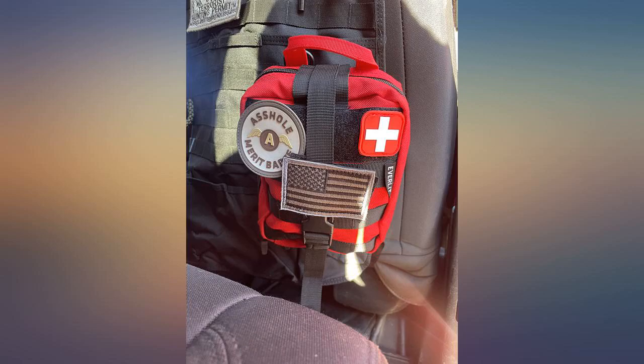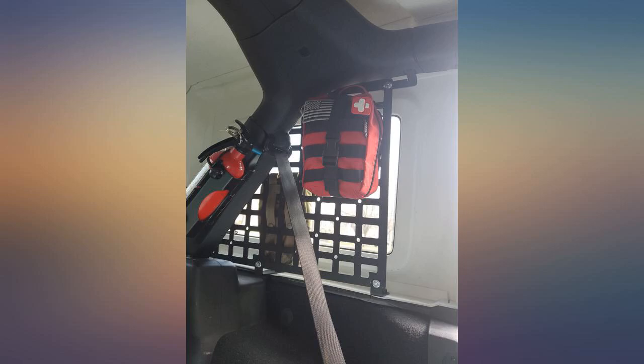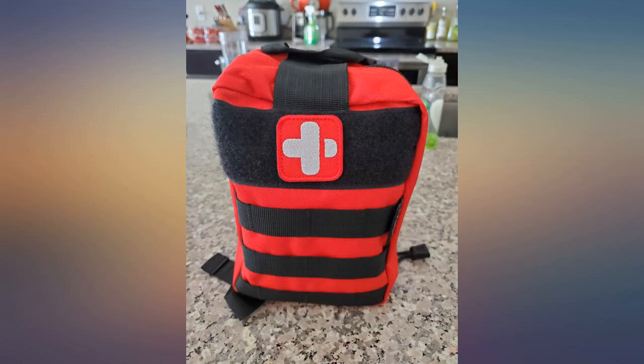Might save my or others' life one day. I'd definitely buy this again. I was pleasantly surprised by the overall quality of the bag itself, and I'm always happy to support veteran-owned businesses.